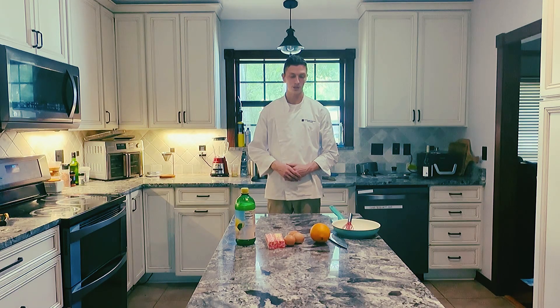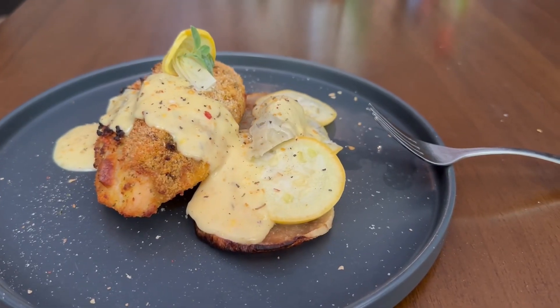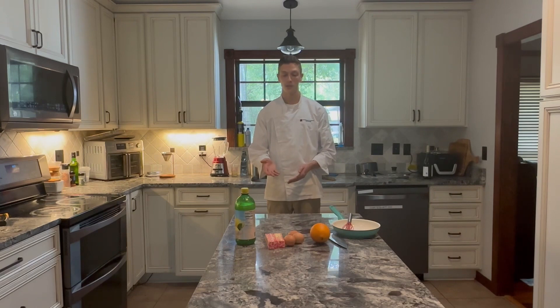Hello everyone, my name is Ethan Hunt. Welcome to my student technique video for Food Production 1 at Northwest Florida State College. In this video I'll be teaching you how you can make a simple and quick hollandaise recipe, as well as a few tasty applications and dishes that it can be used for. With a few basic ingredients in place for the sauce, we can get started cooking.